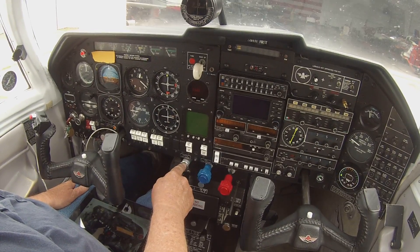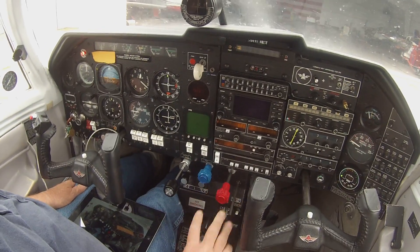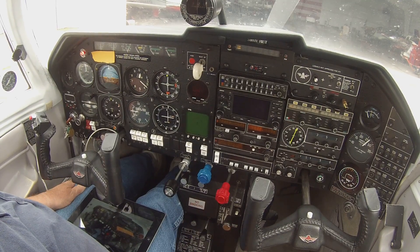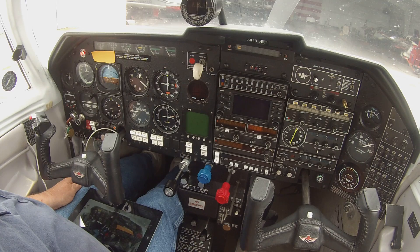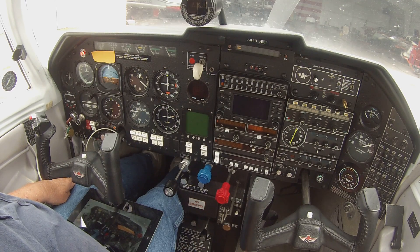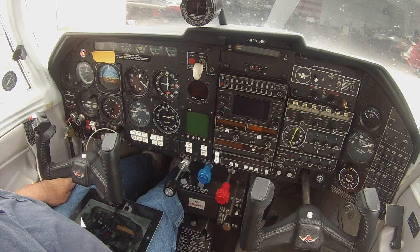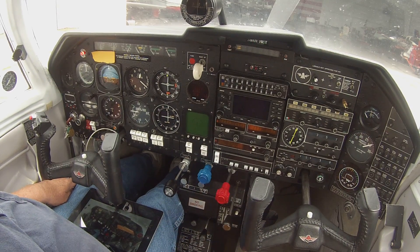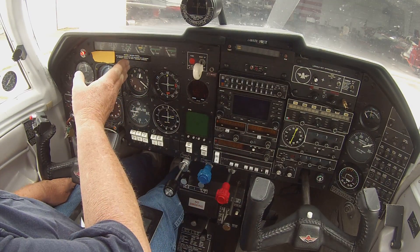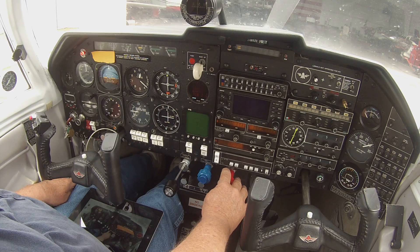Gotta throttle it back to 750 on idle. I'm going to reach over and kill it. We'll sit here a few minutes, let everything get all good and flooded. You can see it's still holding fuel pressure — that's a good sign, the mixture plates are in good shape and they're holding. If we were to push the mixture in right now the pressure would dump, and then we'd have a possible — well, let's just do it, let's be brave.